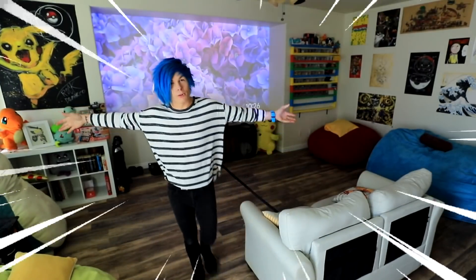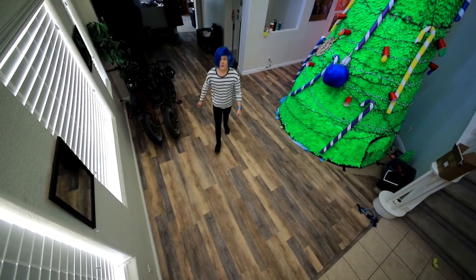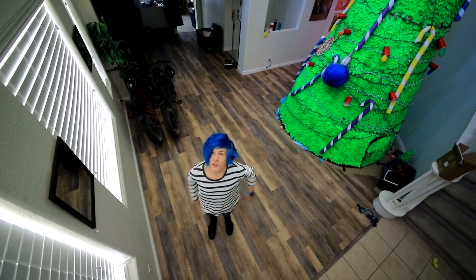Hey guys, how you doing? My name is Robby, and yesterday I reorganized my living room! Honestly, the feng shui in this place is so much better now. It's just so much more open, you know what I mean? Honestly, the whole house is really coming together nicely.